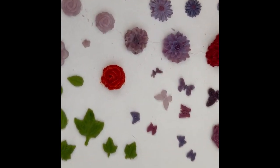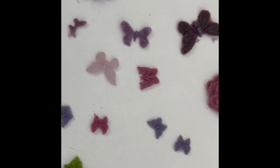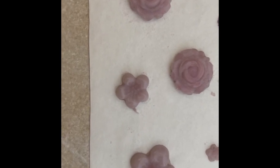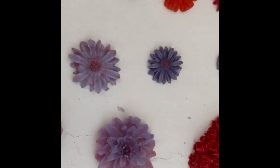Here are these all fired. As you can see, they keep their shape really well — even the smaller pieces stay together, which sometimes doesn't happen. They look really good. I'm now going to put a mask on and take them out of the kiln.